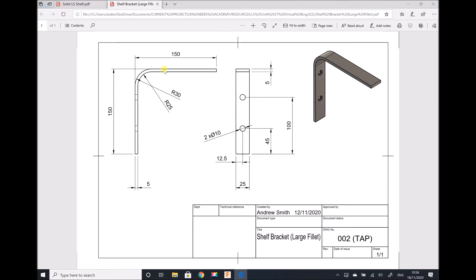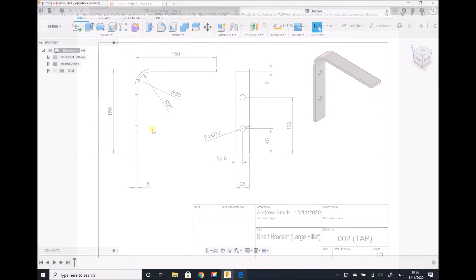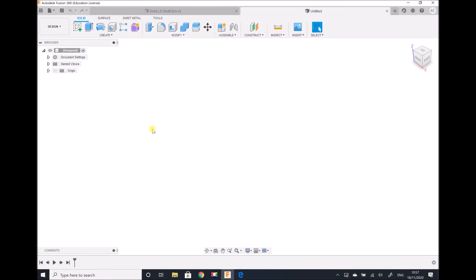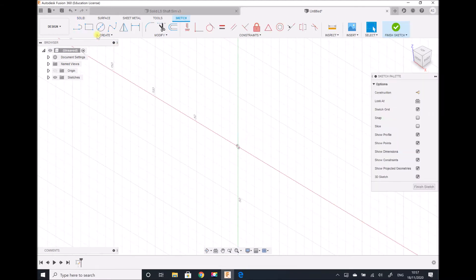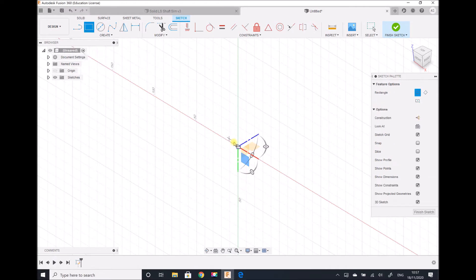First of all, let's create a component in Fusion 360 and then we can carry out our stress analysis. Here we are in Fusion 360 in our design workspace. The first thing I'm going to do is create a sketch for the bracket. I'm going to pick my work plane and begin by producing two rectangles. The first rectangle is going to be 150 millimeters by 150 millimeters.